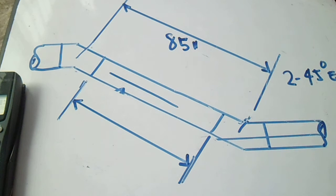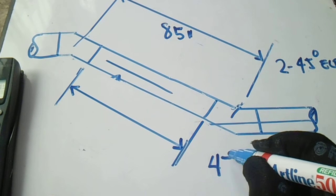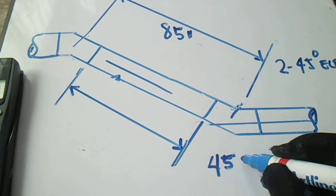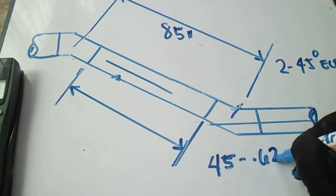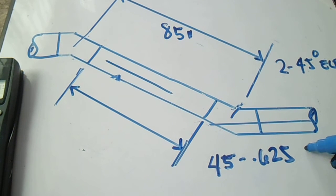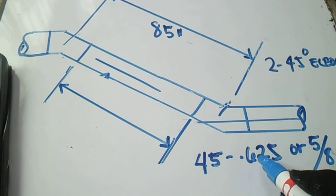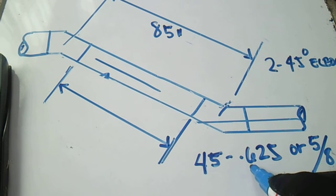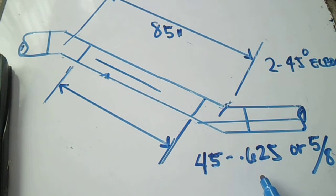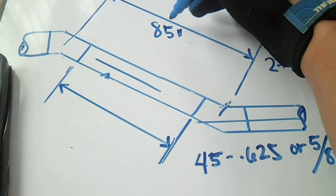For the 45 degrees, the take-off is 0.625, or five-eighths. Where do we get 0.625? Just divide: 5 divided by 8 equals 0.625 for the decimal. Okay, so we will use this as our given for the center of the elbow in inches.